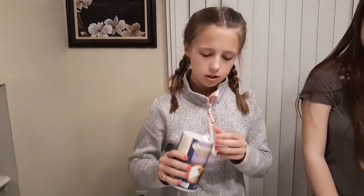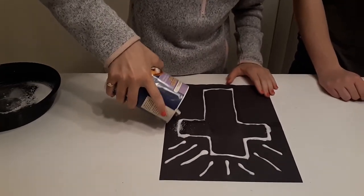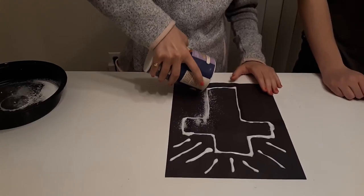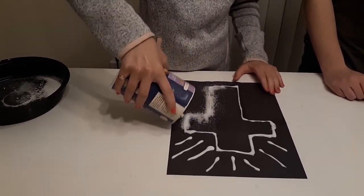Alright, so the next thing you're going to use is your salt. You're just going to pour it over your glue until it's fully covered, just like this. I'm going to go over it a couple times just to get it fully covered.